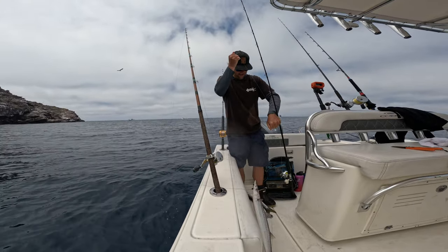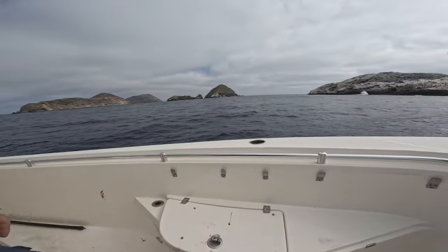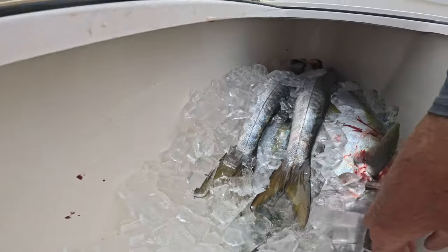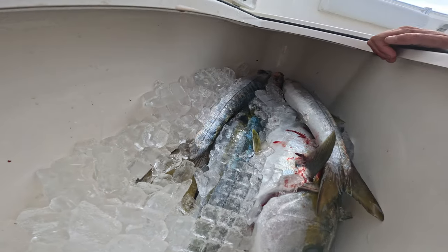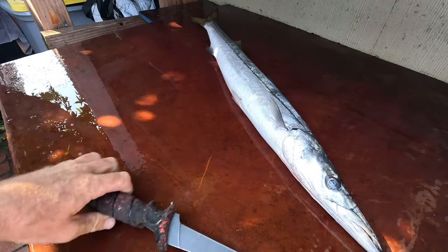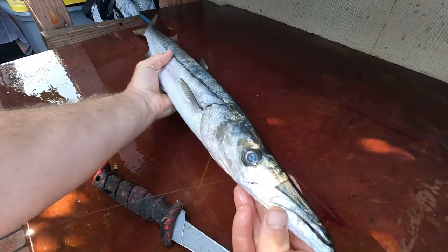Yeah! We got quite the little haul variety pack right here going. I'm gonna be able to do some catch-clean-cook with the yellowtail and barracuda here. Stoked. Thank you, Dom, for taking me out with Freedom Boat Club. Okay, so first thing is first — I'm gonna fillet this beautiful barracuda from the Coronado Islands.